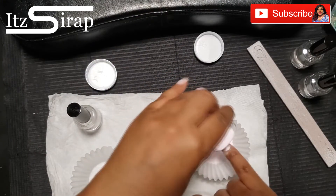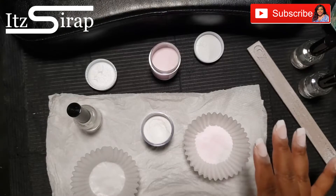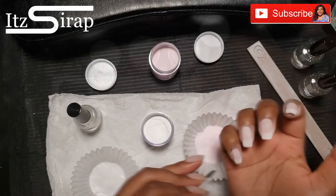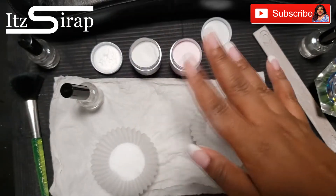I'm going to do the dip a couple of times. Because I already have the gel base and top coat on, I only did it twice.